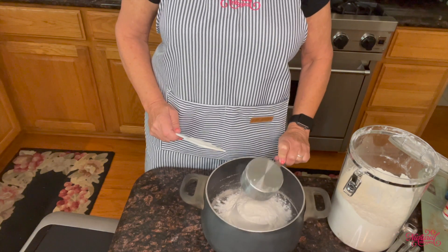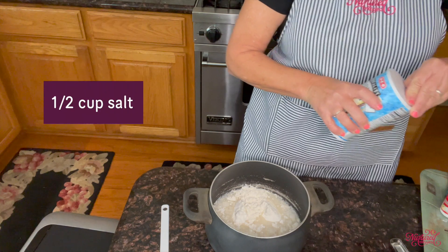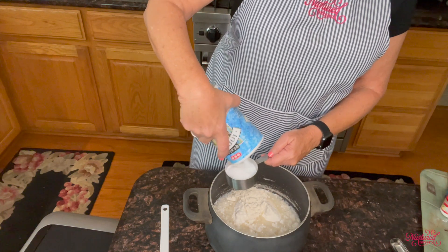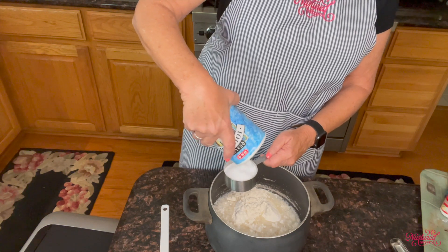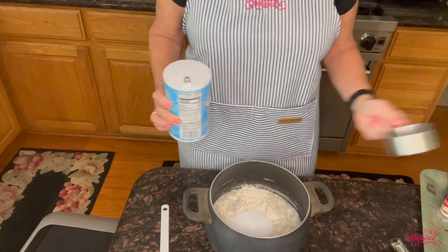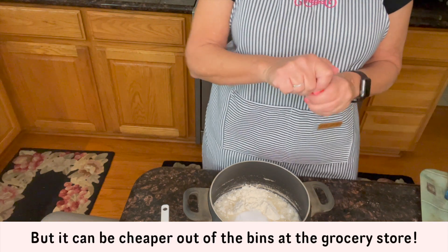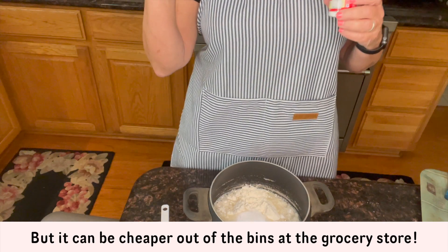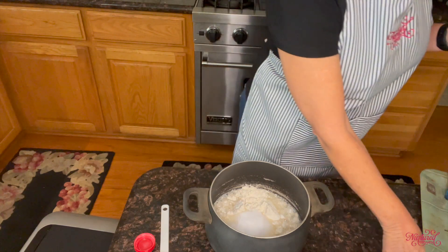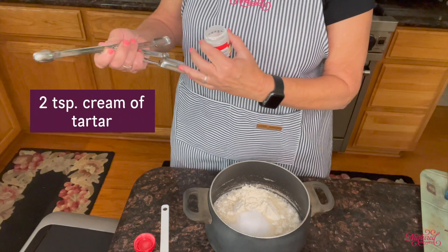We add one cup of water and then half a cup of salt. Most of these ingredients are things you just have around the house. The one thing you may not have is cream of tartar — you find that in the spice section of the grocery store. Cream of tartar can be a little pricey, but if you find a grocery store with bulk spice bins you can get it at a much lower price. We need two teaspoons of cream of tartar.